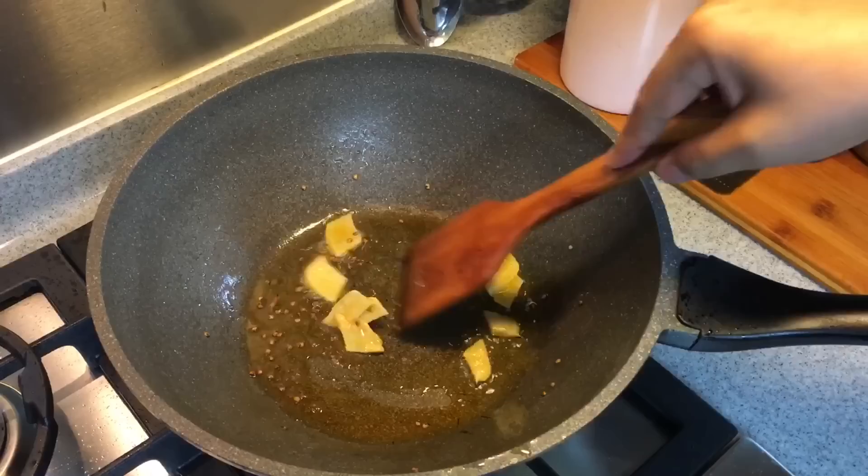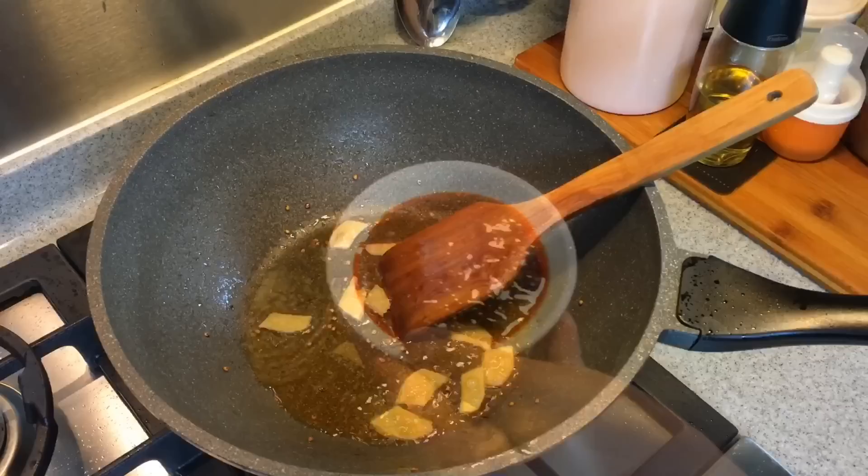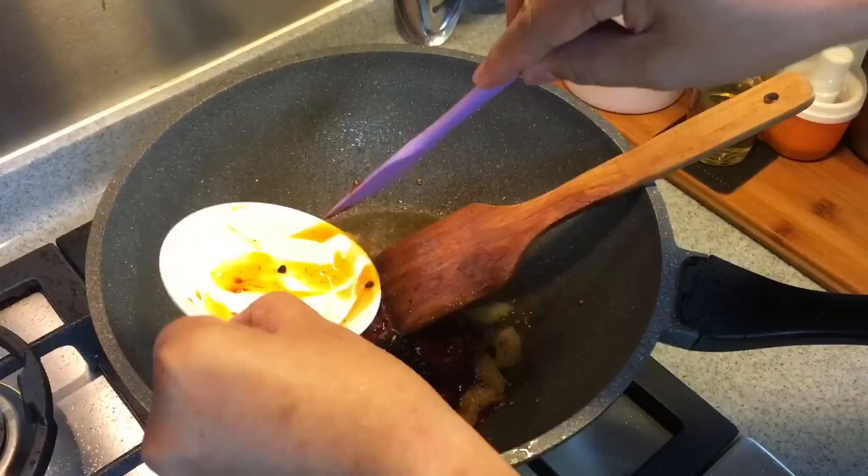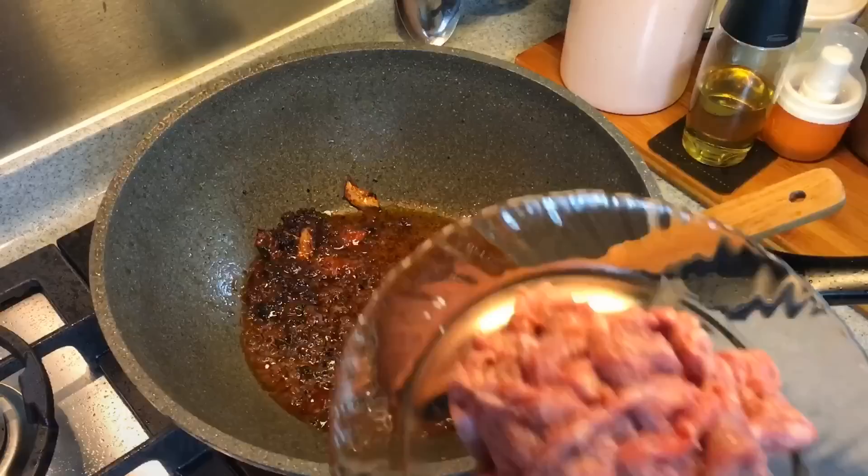Now we'll add in one thumb size of ginger, sliced. Smells so good. When you can smell the ginger coming out, we'll put in the rest of the ingredients — two tablespoons of spicy broad bean paste and one tablespoon of xiang la jiang, or fragrant spice sauce. You can get this from Yu E Hua, the Chinese department store. It's also made of beans — mix them around.